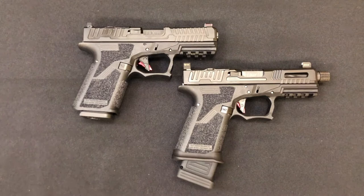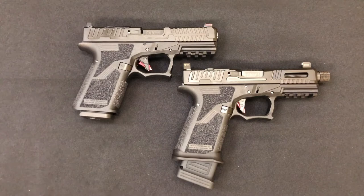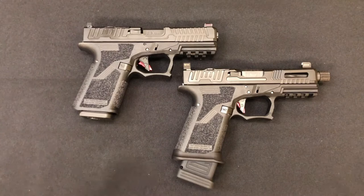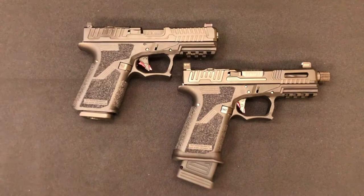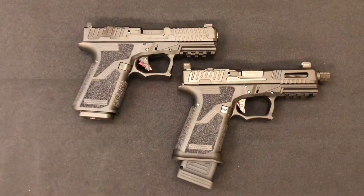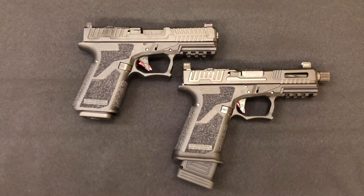Hello everybody, MD Polo here. Thanks for joining me. Today I'm going to take you to Gucci Glock Heaven. In front of you, you have the new line of pistols from Faxon Firearms. It's called the FX-19 line of pistols — you have the Patriot on the left and the Hellfire on the right. A little bit later in the video, we're also going to compare it to the Zev Glock. I'd like to thank my friends at Shoot Point Blank in Carmel, Indiana for their help and support.